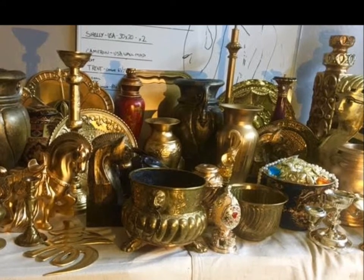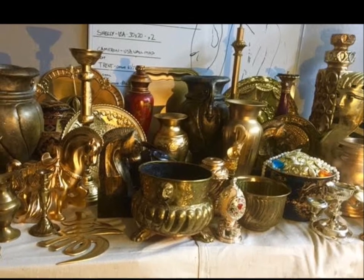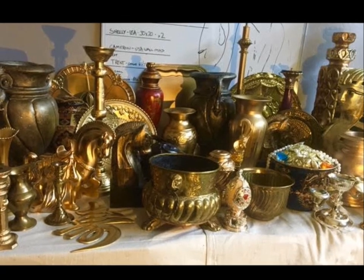That's pretty much it. This is how you turn a bunch of two and three dollar thrift store items into a golden pirate treasure display. I guess that's where the term 'one man's trash is another man's treasure' comes from. Thanks for watching and I hope you enjoyed the video.